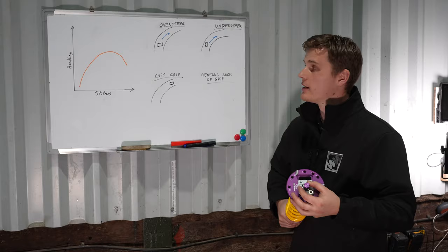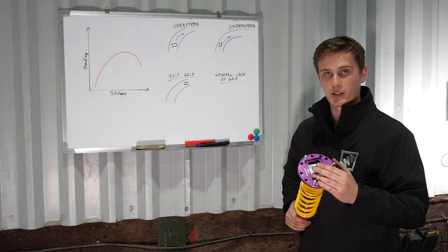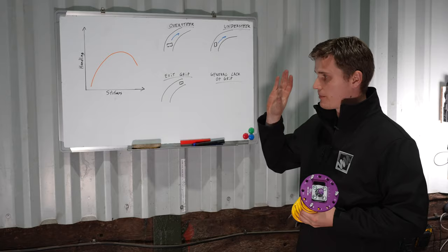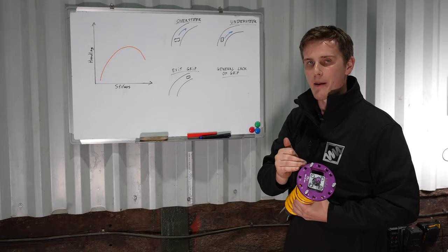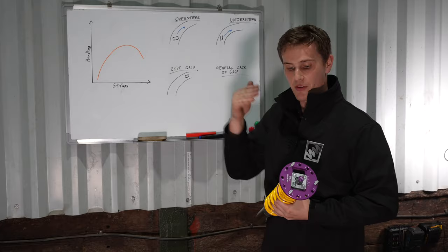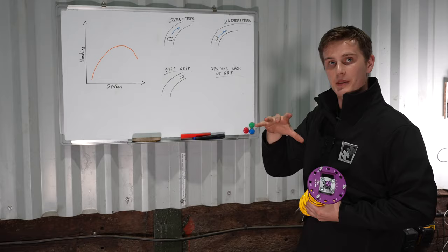For understeer, we move to the back of the car and adjust the rebound adjuster at the rear, again moving in a stiffer direction from where we currently are - that's going to help dial out the understeer. This again points out why we start the car softer: if we started our coilovers on the stiffer section and were getting oversteer or understeer, we wouldn't be able to use these basic steps to dial it out because we'd already be too stiff and run out of adjustment. Starting softer means these tricks will work and you're moving in the right direction.